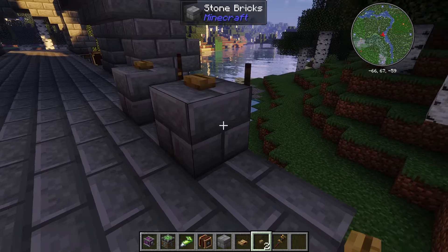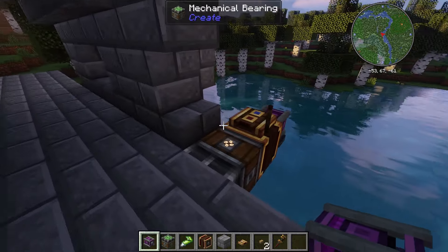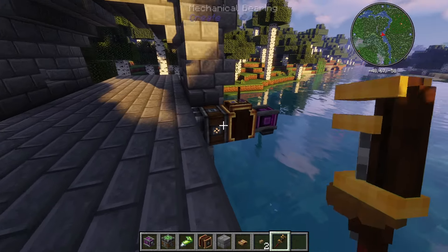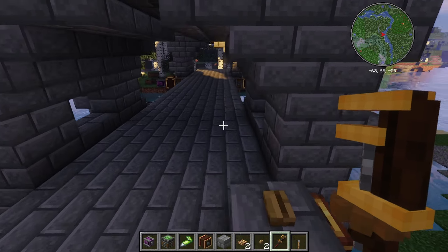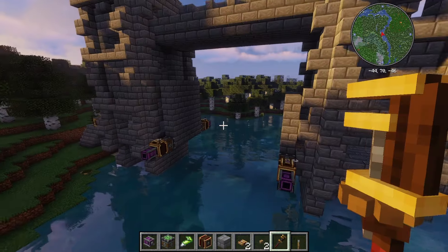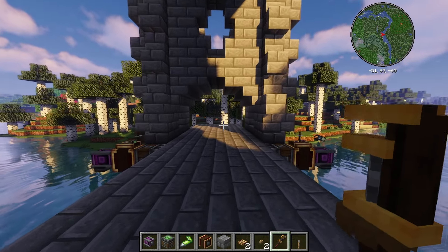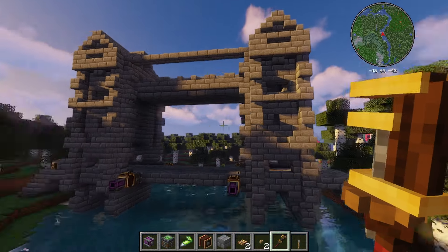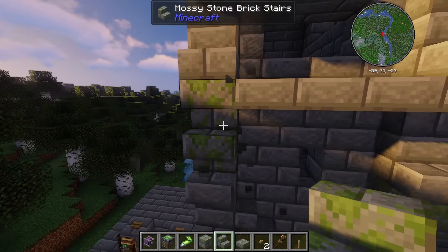Over here we're going to have another redstone link sending the signal for open and close. We put one there and one there, come around the back, put a redstone link on each, and give one a mechanical bearing signal and one a creative motor signal. We put these on top - one can be open and one can be closed. I forgot to hit the wrench to make them receivers. We go ahead and glue the bridge together, hit this one - and look at that, the bridge is open! Hit this one and it's closed again, and we can walk straight across.